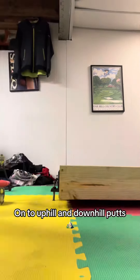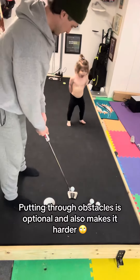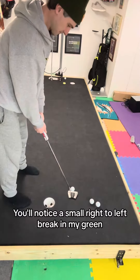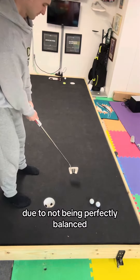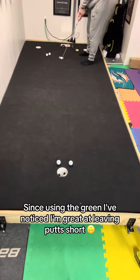On to uphill and downhill putts. Putting through obstacles is optional and also makes it harder. You'll notice a small right to left break in my green due to it not being perfectly balanced, which is fine. Since using the green, I've noticed I'm great at leaving putts short.